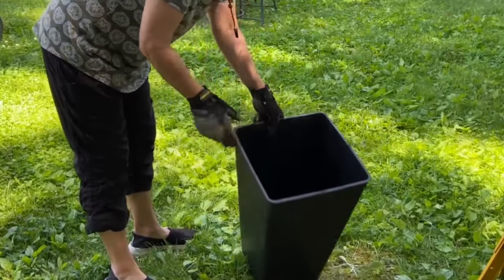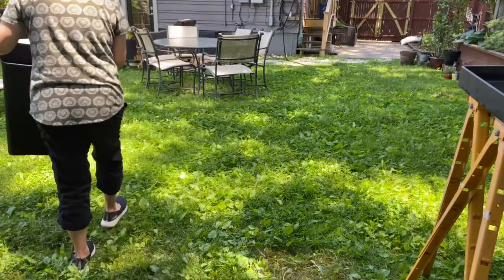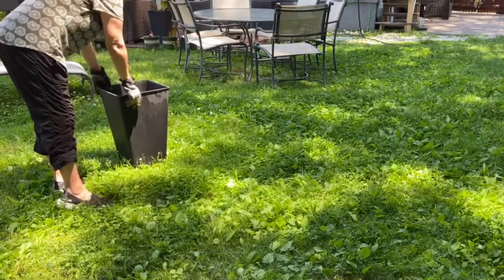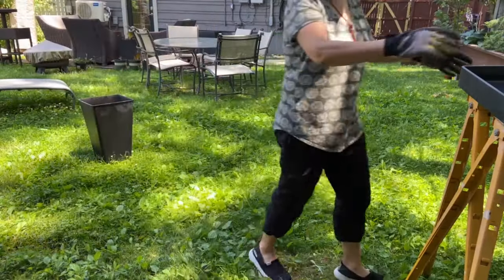I'll be using this planter as a base. It has a similar shape to the sink and they're both black, so they will nicely complement each other.